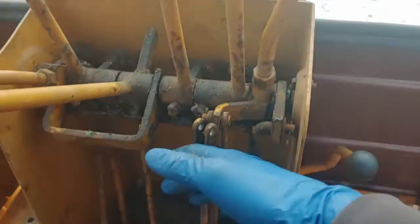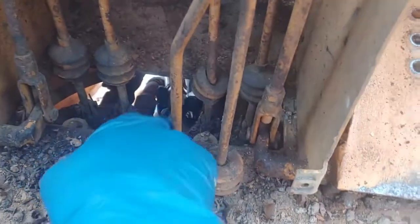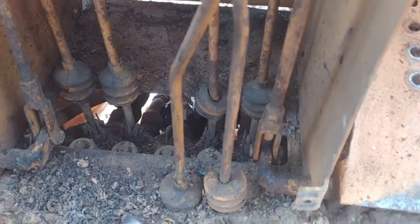We ended up pulling this whole rod out thinking we could move things out of the way, but it actually didn't give us any more room. The best bet is to just pull these cotter pins and move whatever lever out of the way you need at the bottom to access any of those valve fittings.